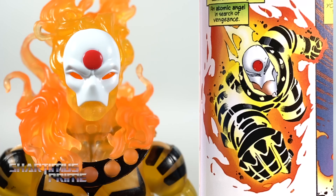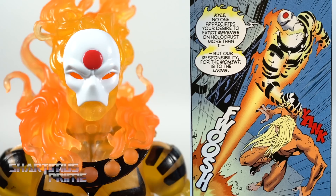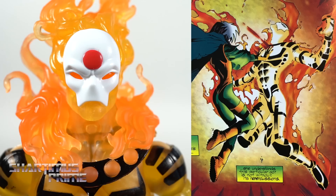Once again we don't get any accessories for Sunfire — I'll talk about that more very soon. I do like that in Age of Apocalypse the characters are not so different from how we remember them in the 616. That's one thing I really liked about this Sunfire — he's still so on-point.